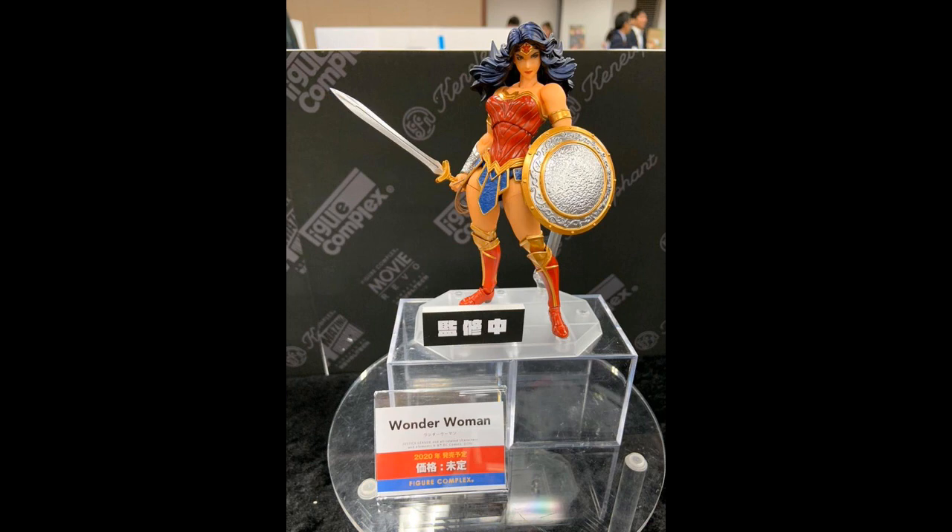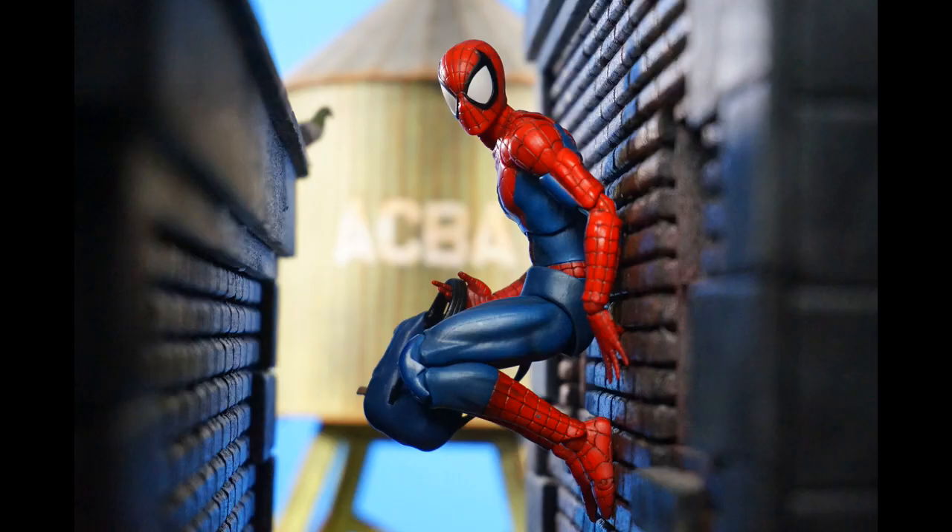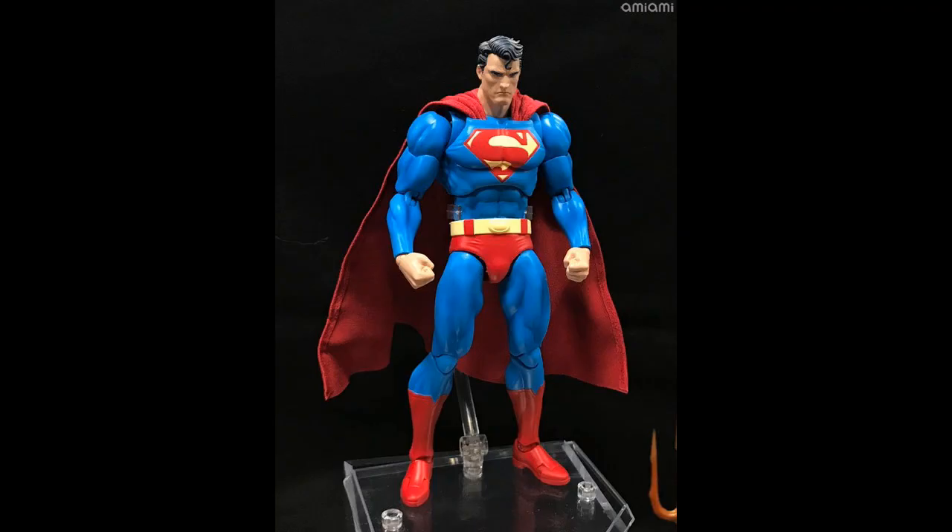Mafex revealed the Hush Superman figure, which looks amazing. I called this a while back — I said there's no way they'd do a Hush Batman and not do a Superman. This may be our best 6-inch Superman ever. It's looking like it'll be in the same category as the Mafex Spider-Man, just for DC.